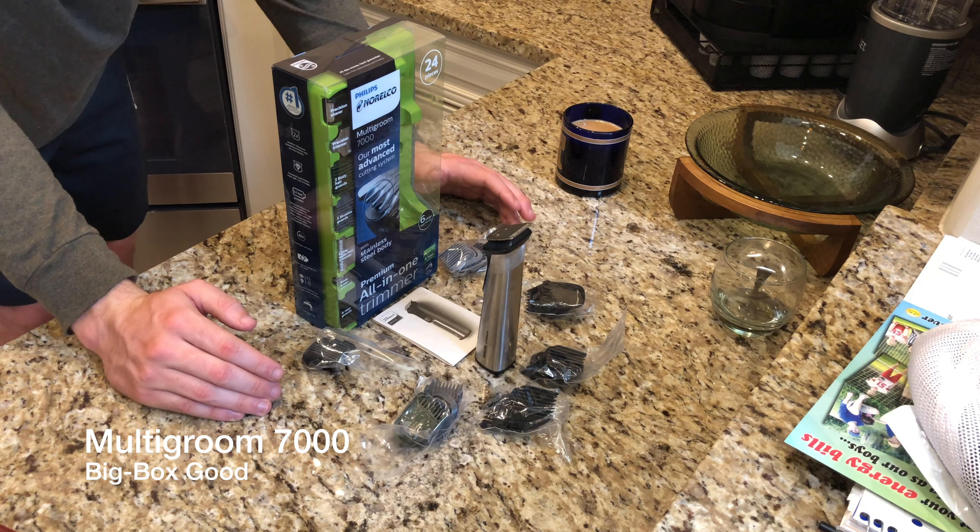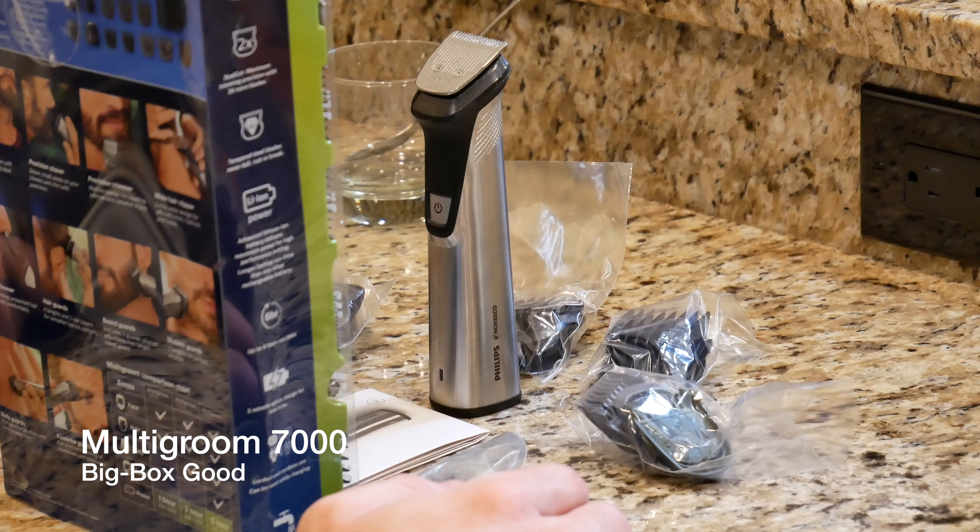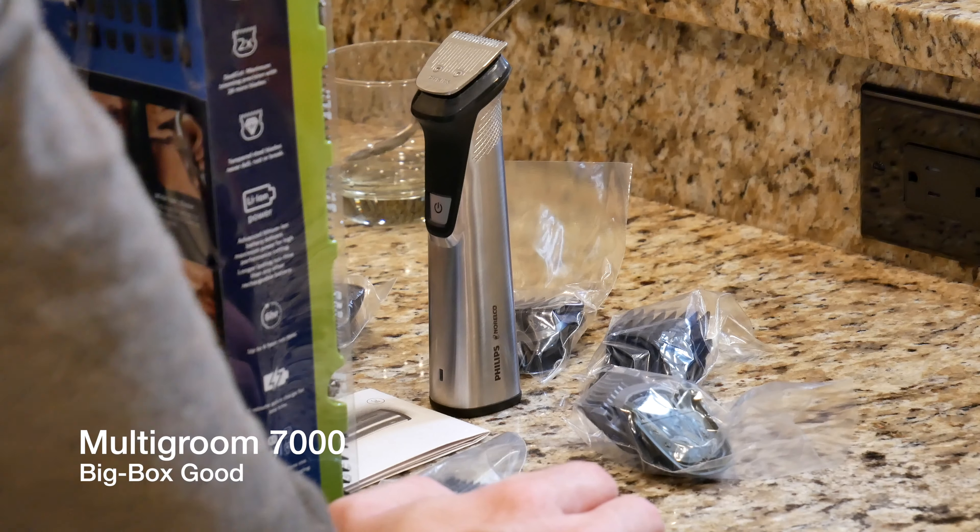This multi-groom trimmer is really nice — it's made for the face, hair, body, and detail, and the power run time is really phenomenal. The Multi-Groom 3000 has a one-hour run time, the Multi-Groom 5000 has a three-hour run time, and the Multi-Groom 7000 which we have here has a seven-hour run time.